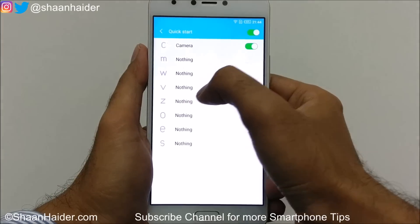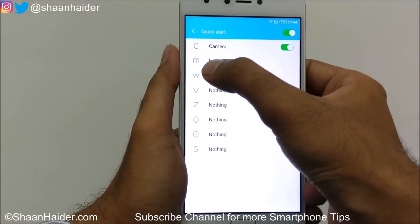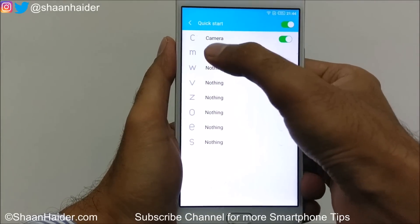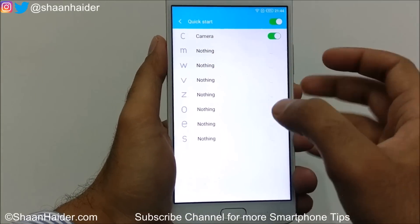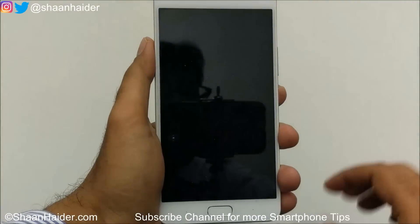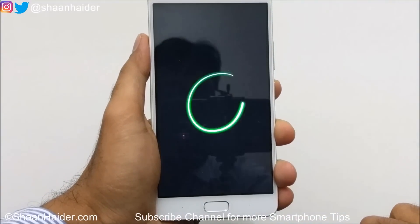If you tap on Quick Start, this feature will be activated. Tap on the text here and you'll find lots of options. All of these characters are assigned to something particular — for example, C is assigned to the camera. The rest are not assigned by default. So if the screen is locked and you write C on the screen with your finger, the camera will be launched.